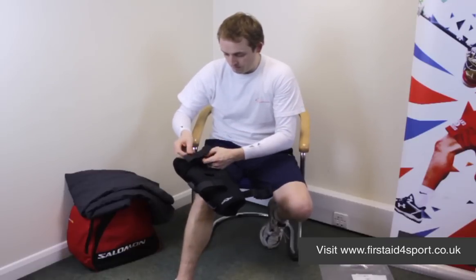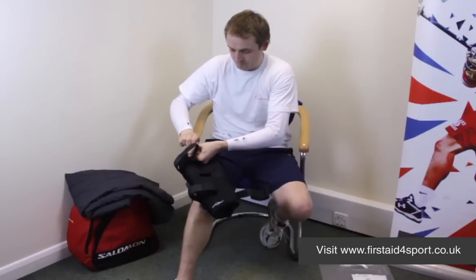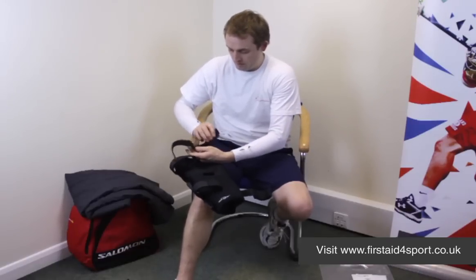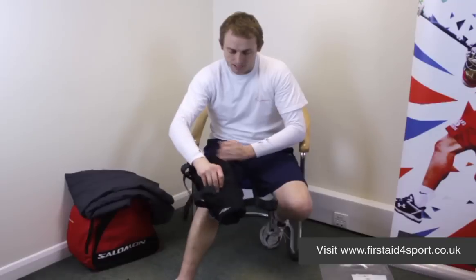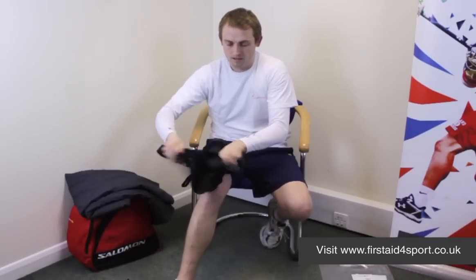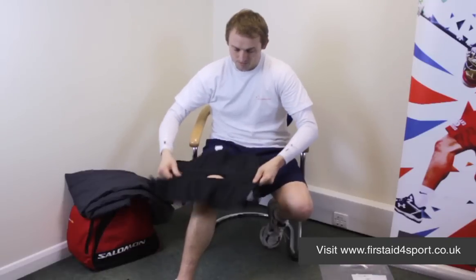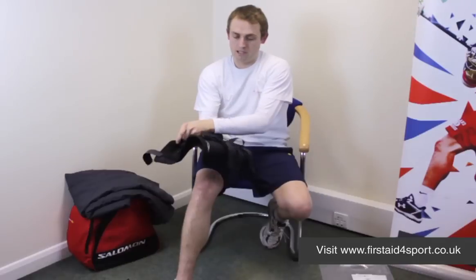So simply undo the Velcro straps, and then the brace actually opens up so it goes completely flat.